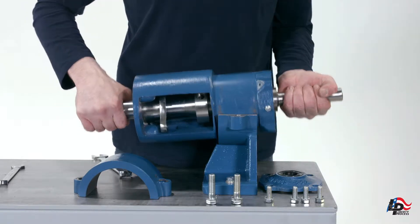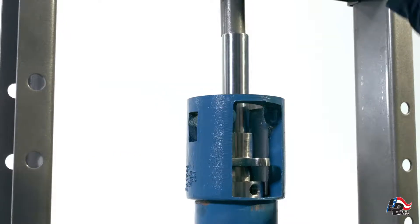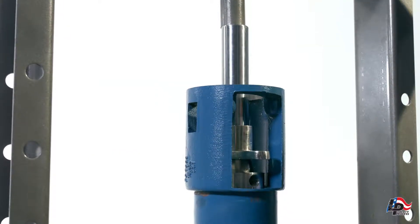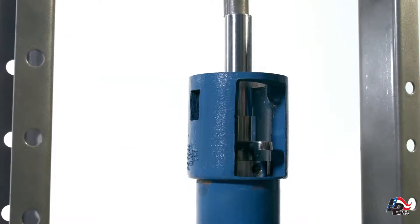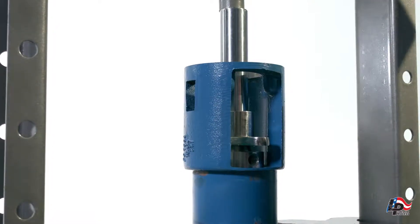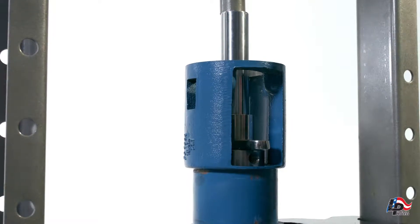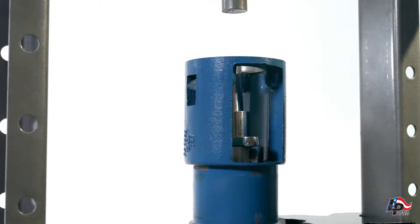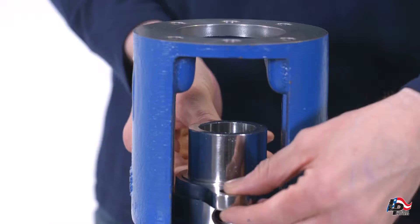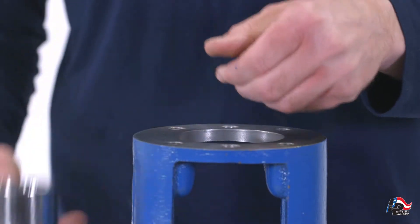Remove the bearing housing from the suction support. Put the bearing housing in an arbor or hydraulic press and press the drive shaft assembly out of the bearing housing. Take care to place the bearing housing on the press plates in such a way that the drive shaft assembly can be pressed out all the way. Remove the packing gland and collar pin retainer from the bearing housing while the shaft is removed.